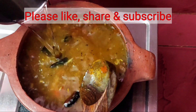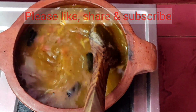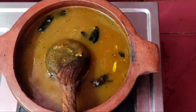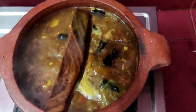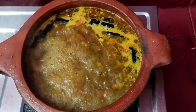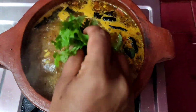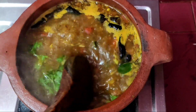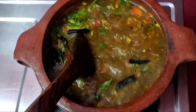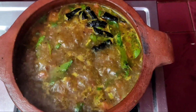Let's cook it in a bowl. If you like this video, subscribe to our channel. Please like and comment in the comment box.